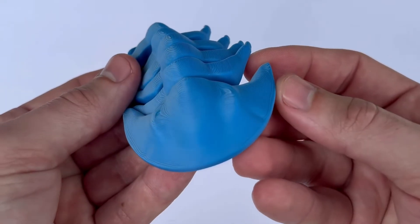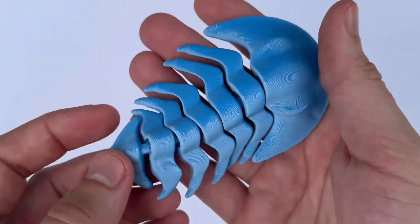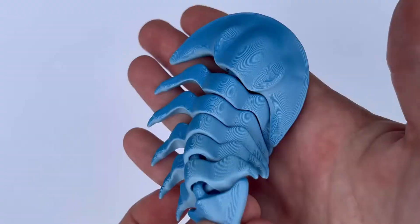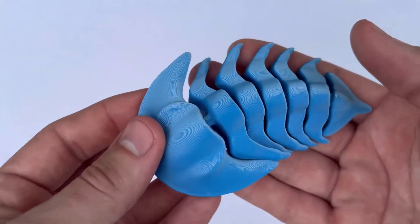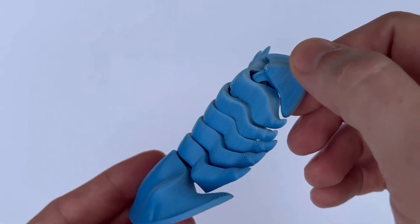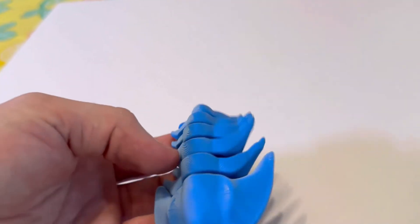And number fifteen, last on our list, is this articulated stingray. My daughter loved playing with this in the bathtub, and the neighbor kids loved playing with it too. It articulates back and forth and really replicates what a real stingray would swim like. It's a simple and easy print, and you could even print it in black — I think that'd be super realistic.